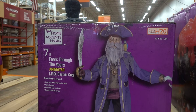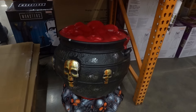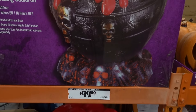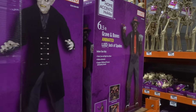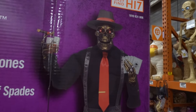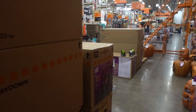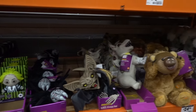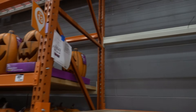They have this pirate captain — $249 — we're going to check him out. They have this cauldron at $99. This Nosferatu is not set up. And they had an animated Chucky and he's not here — very upsetting.